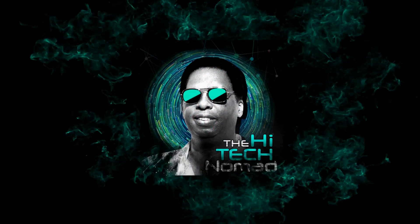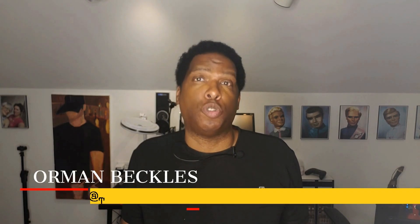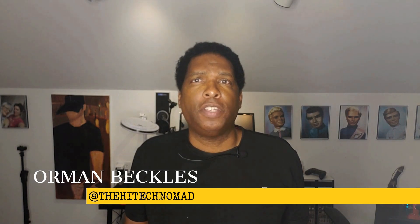He's back! Hello, my name is Orman, aka The High Tech Nomad, and welcome to another video. If this is your first time here and you want to learn how to make technology work for you, start now by subscribing and be sure to click the bell icon so you don't miss a thing.